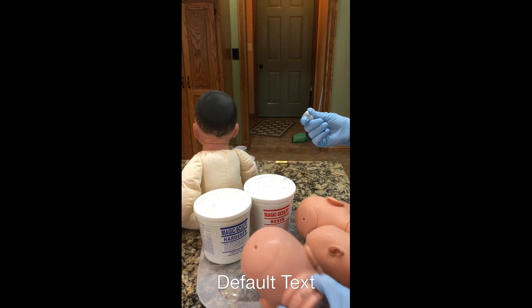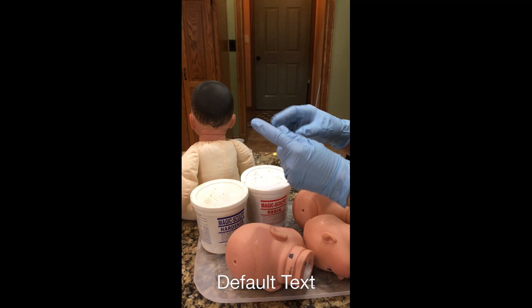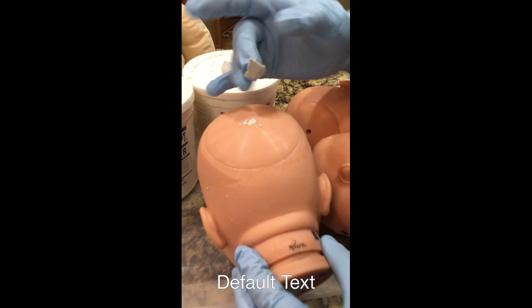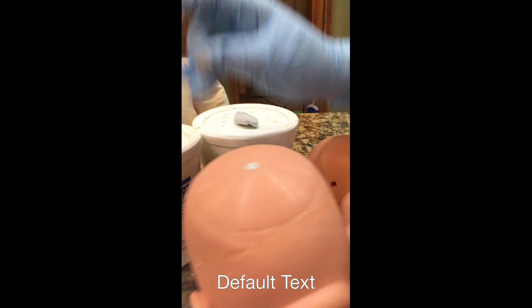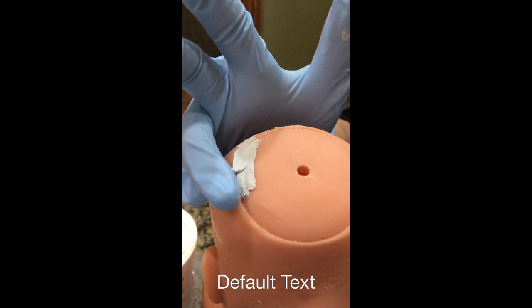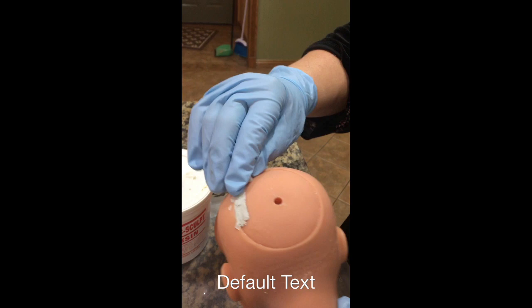I'm going to use Magic Sculpt - it's a two-part epoxy clay. Put equal amounts, mix it, and then I'm going to fill in the holes in the back of Lee Middleton doll heads. This will take a day to cure. Here's one finished. This one doesn't need much filling, but this one has some low ridges so I'm going to fill in a little better.